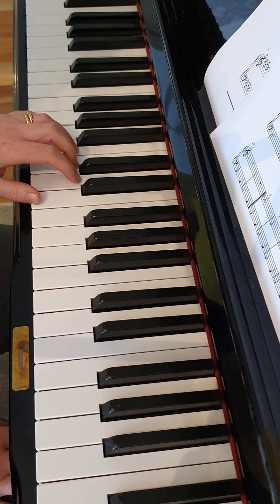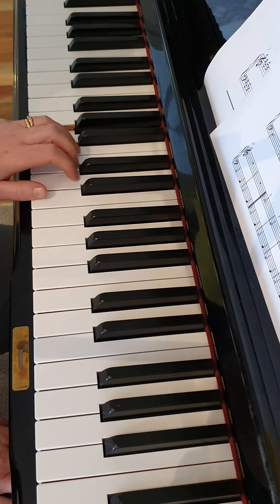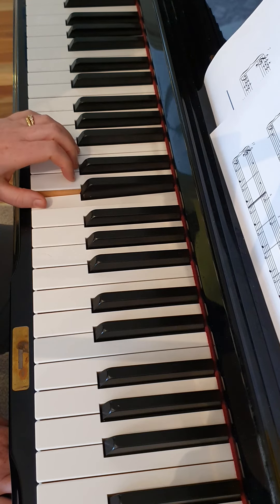Bass clef notes. One, two, three. E, two, three. A, two, three. A, two, three. E, two, three.